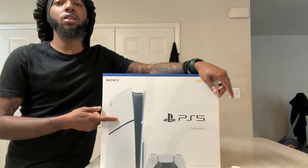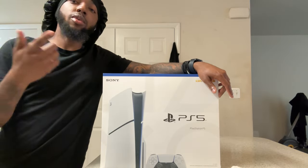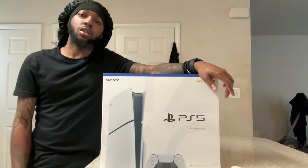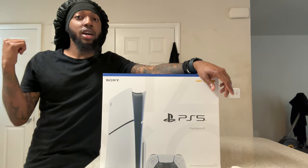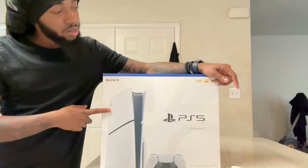I gave the other one — the original one — away, which will be linked in the description below. I gave that one to my little brother, so now they have their own PlayStation. Well, they both have to share it — this thing is expensive — so they got their own setup and I got mine.